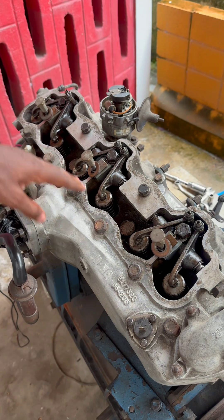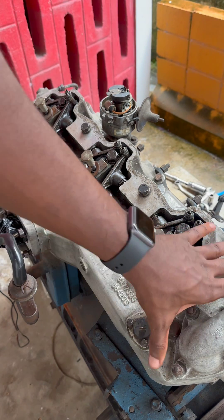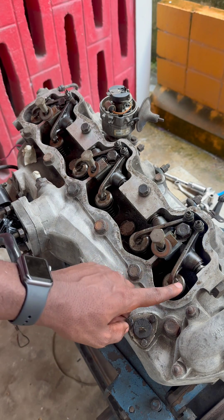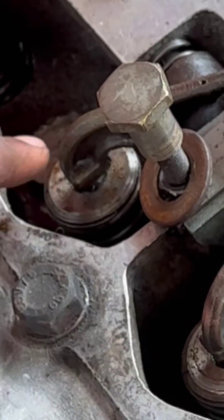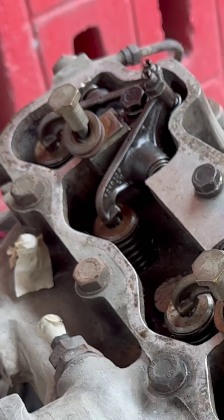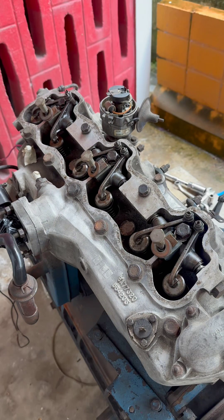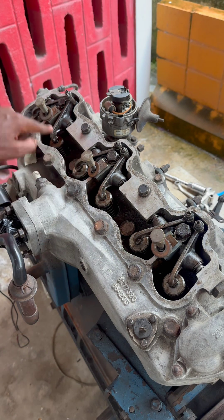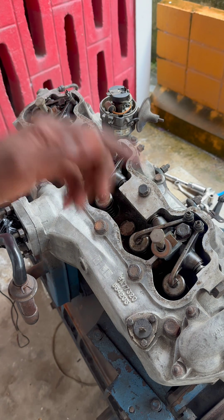This is the intake side of the cylinder — this is the head of the engine. We have one, two, three, four, five, six cylinders. What we need to do here is set the valve clearances for all of the intake. How you do that is you have to rotate the engine.